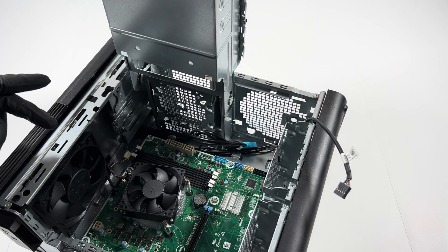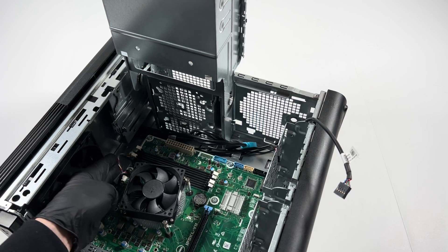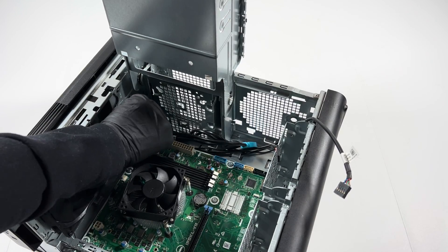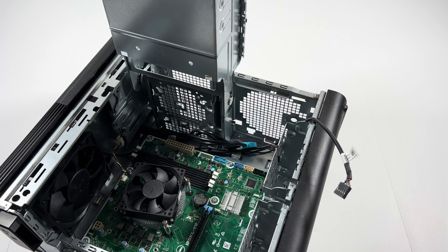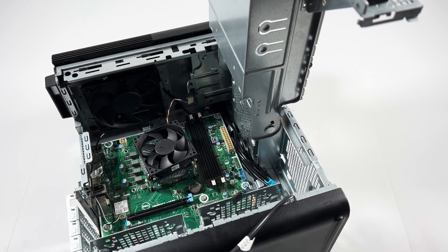It looks like there's also a fan in here — looks like it's 120 millimeter — and that'll be the last part I remove. Now I'm going to pull the motherboard out, and first I'll disconnect the wireless card right there.